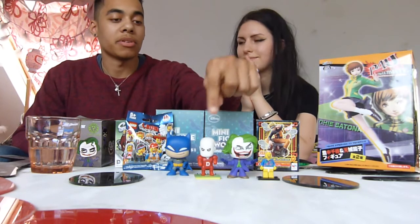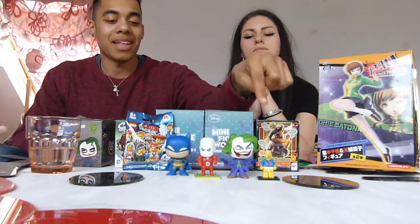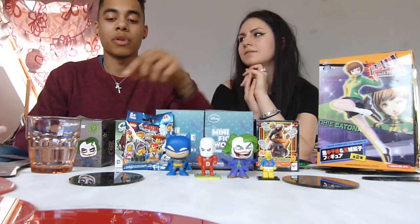So we've got Batman, this mysterious guy, the Joker, and the Lego guy with no underpants.